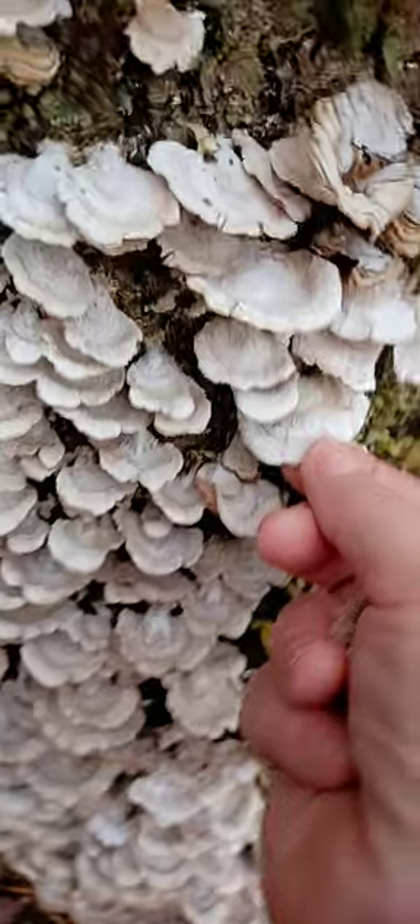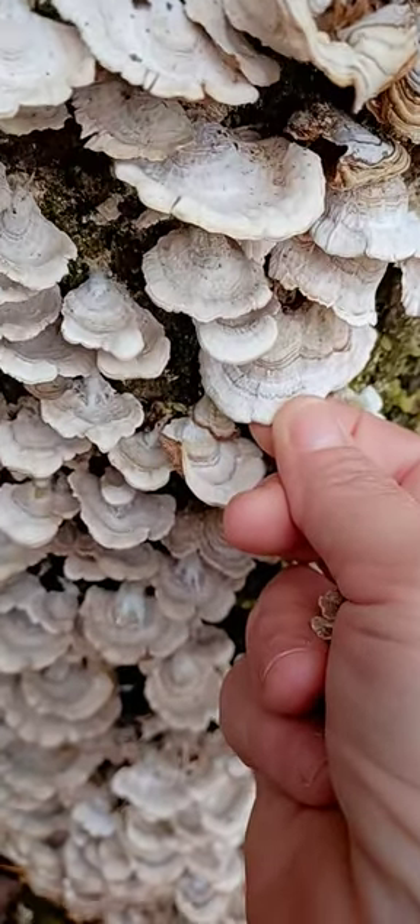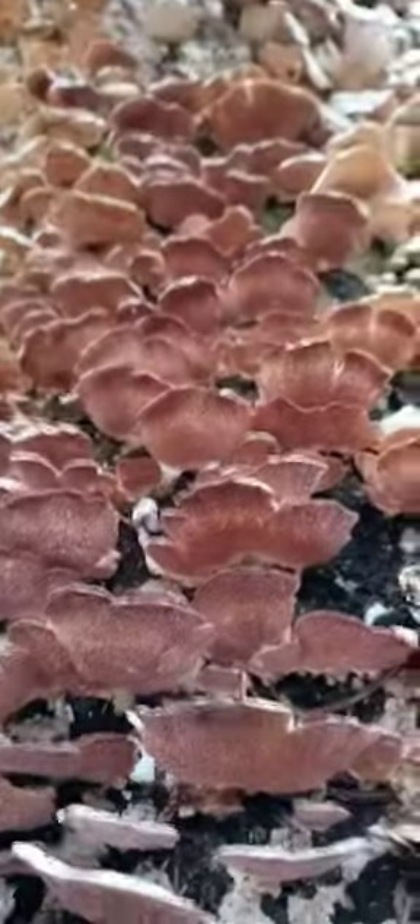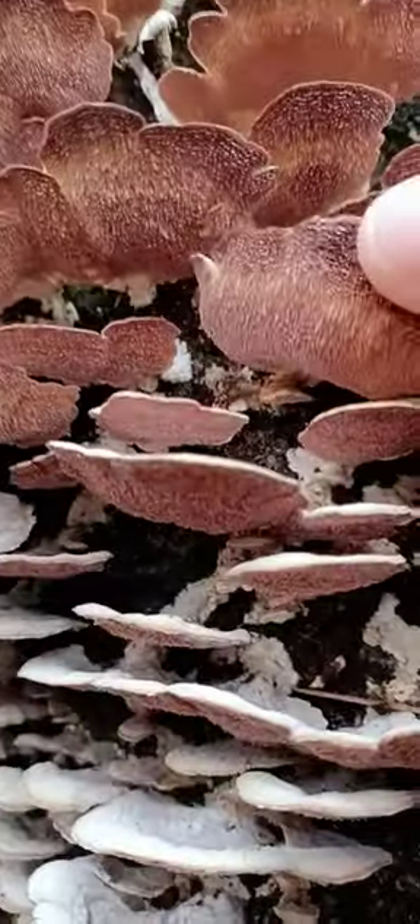This is another type of fungus called violet-toothed polypore. It's violet underneath — isn't that pretty? And as a close-up of these, I'll show you. They have little teeth,